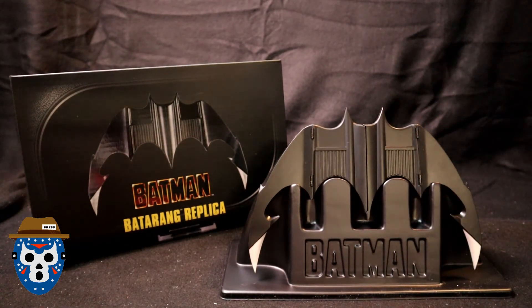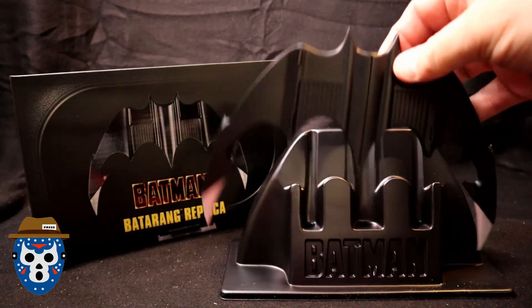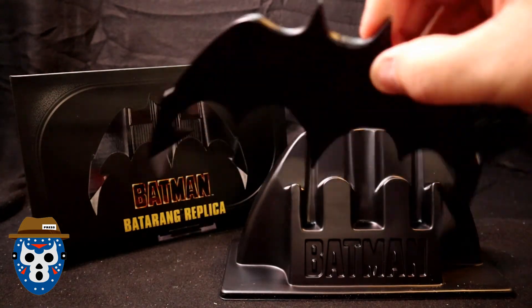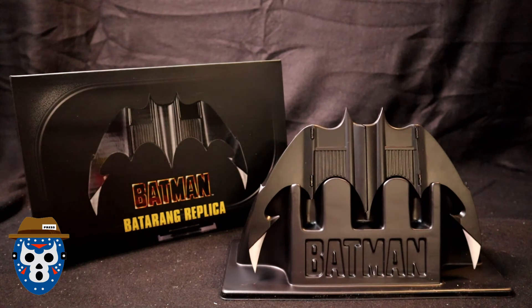It's really hard to get a feel for it on camera — you're going to need to get one yourself. I just wanted everybody to see what it looks like, and to not go too crazy when you get it and it feels cheaper than you were expecting. But I like it. For the money it's a great value and a great display piece.